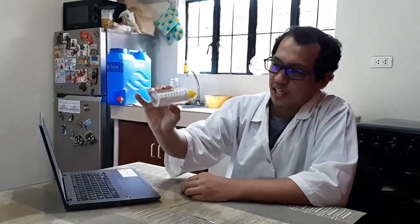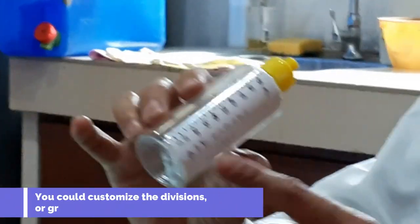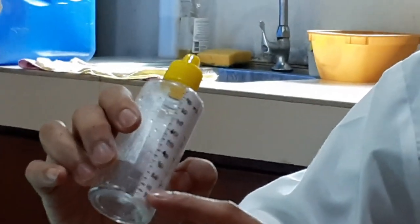So here it is. If you look closely at my do-it-yourself graduated cylinder, I have here divisions of 5, 10, 20, 30. Actually, each division is about 2.5 milliliters.